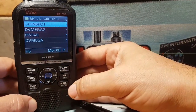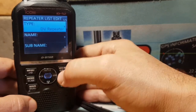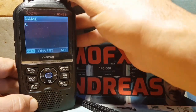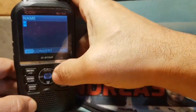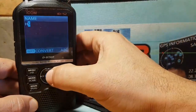These are the hotspots I've already added into this radio. To add another one, click Quick and click Add. The type is DV Repeater, and for the name we'll call it HS — short for hotspot.